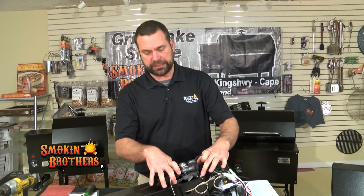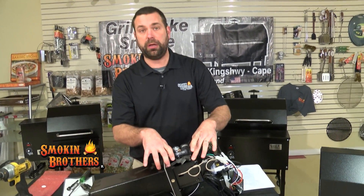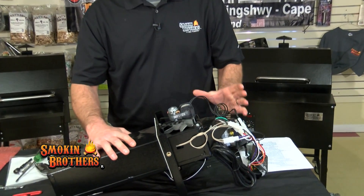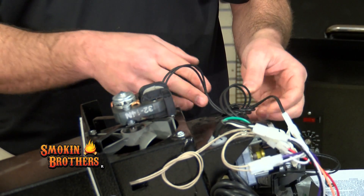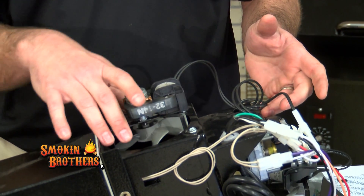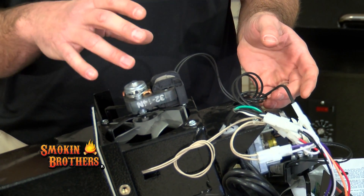You have four bolts that hold the muffin fan on. What you're going to do is remove those four bolts. I actually leave my wire plugged in because when I take that last bolt out, I don't want the fan to drop and hit me in the head.